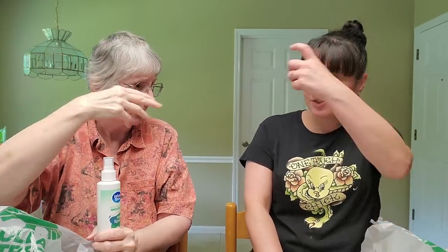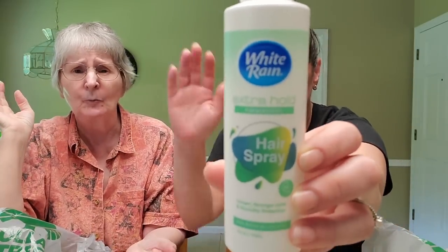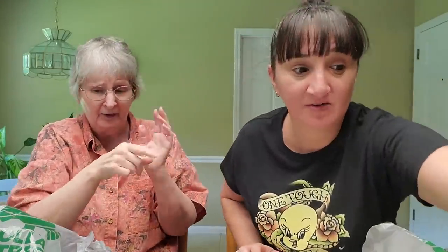I usually like Salon Selectives hairspray, just a spritz kind. I can't use the aerosol kind because my hair is very delicate — the aerosol will move my hair. Since Salon Selectives aren't making it anymore, I got this one. It is extra hold though, just so you know. I tried it already and it's nice — it's a fine mist.